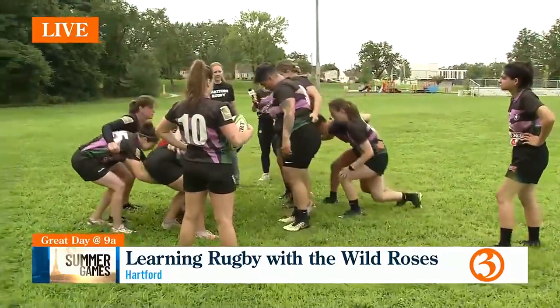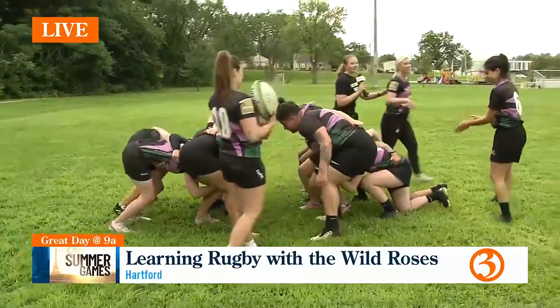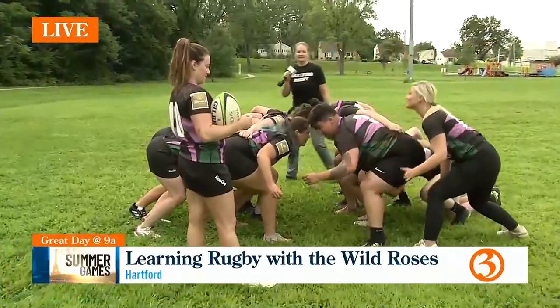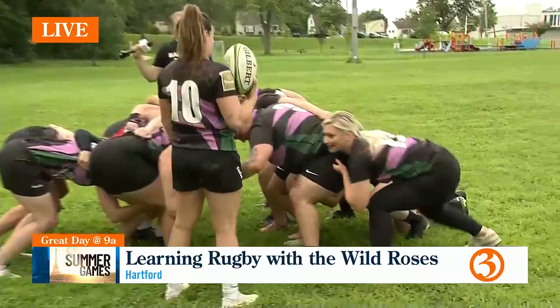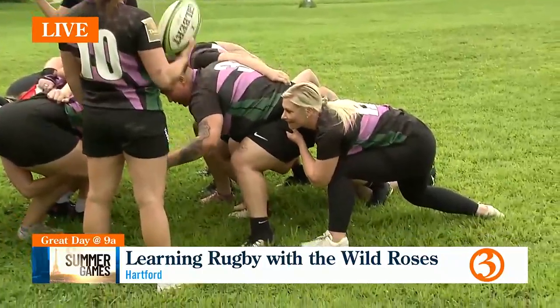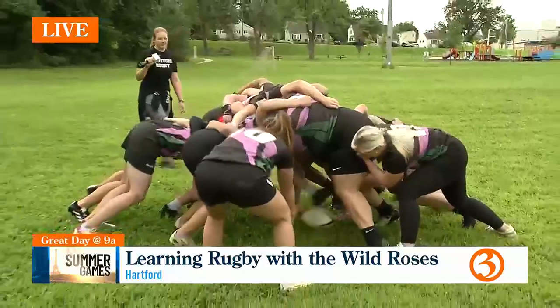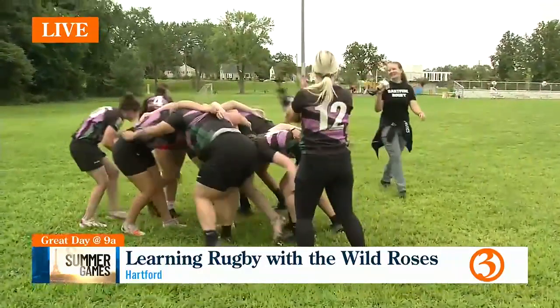So I'll do the cadence. Come on, Marci's going to play as a flanker over here for us. Kayla said I could do this. Here we go. Crouch. Bind. Set. Ball comes in. And she did it! Yay.